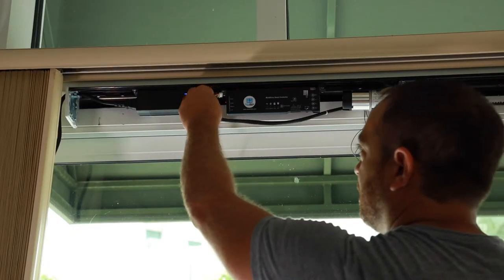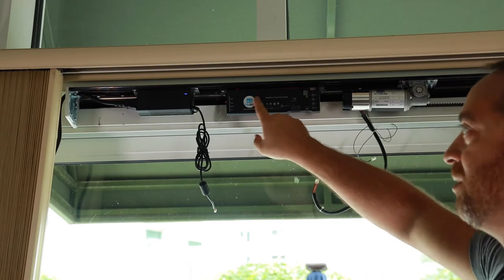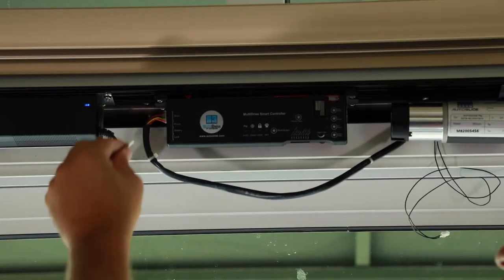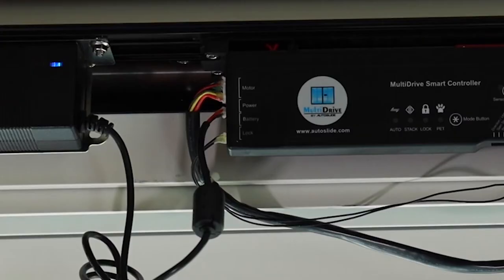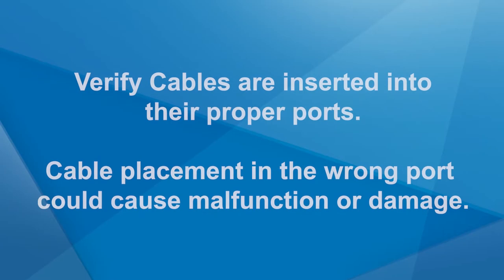It is now time to connect the cables on the multi-drive system. Locate the PCB housing — on the left side there are four labeled ports: Motor, Power, Battery, and Lock. Begin by connecting the motor cable, which is the largest connection coming out of the motor. Then connect the power cable from the power supply. Next, connect the lock cable, which is a smaller cable coming out of the motor. The port labeled Battery is used when a lithium backup battery is added. Note: verify that cables have been inserted in their proper ports, as inserting a cable into an improper port can cause the system to malfunction or cause damage.